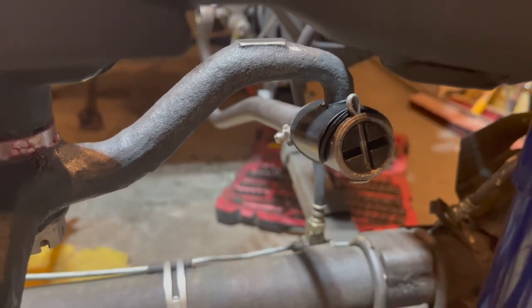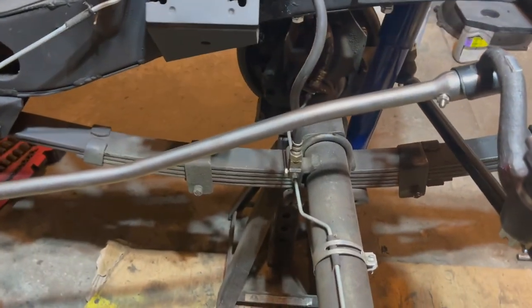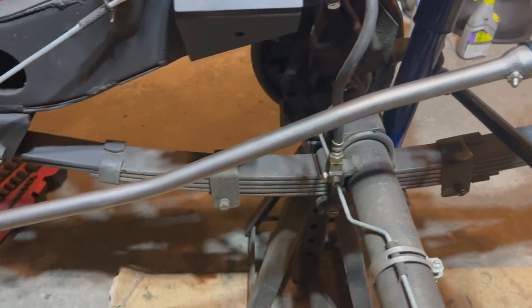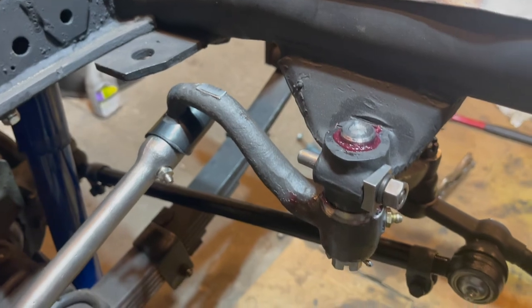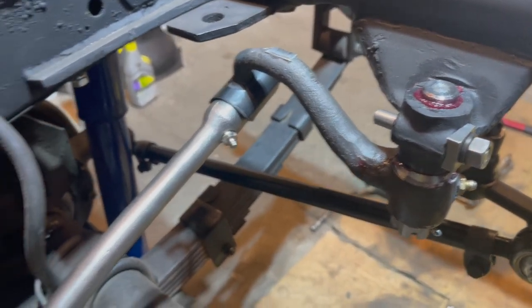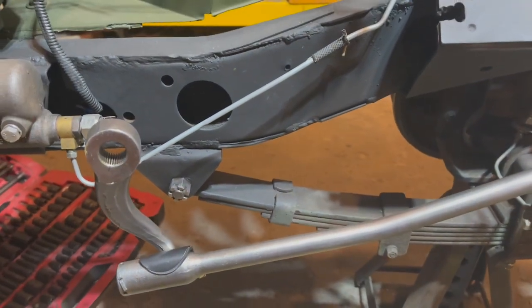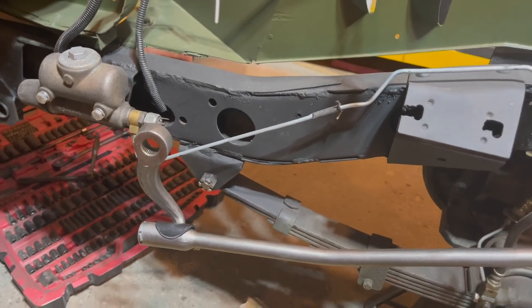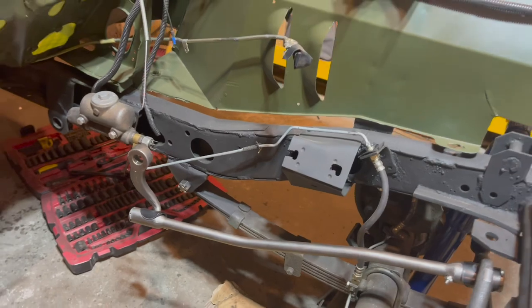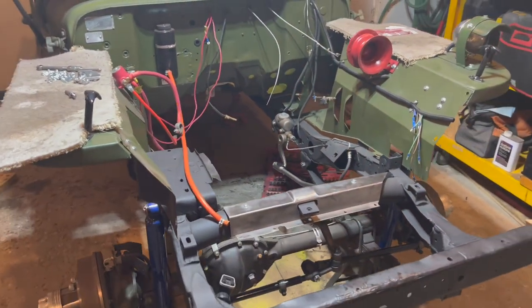Taking a step back from the drag link, it is properly installed into the Jeep. As you can see, the angle on the drag link is pointing down, it is installed to the bell crank properly, and the pitman arm is now installed. It is time to install the pitman arm to the steering box, but that will be in a later video. Thanks for watching — make sure to subscribe to Let's Build a Wheelie's Jeep.